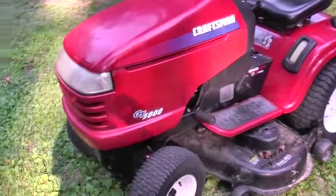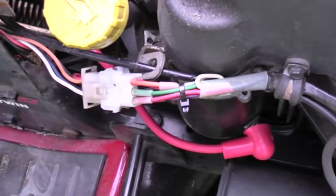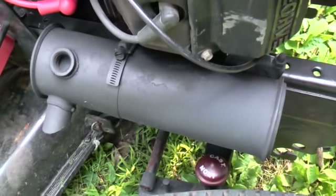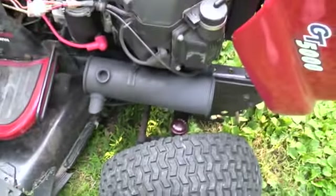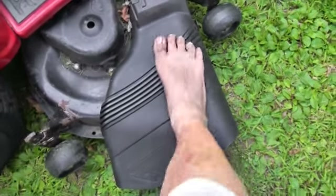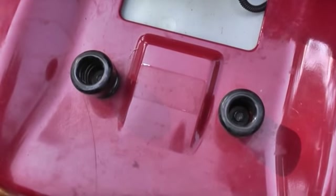This is the red GT5000. It has all of its 5000 back. Wiring fixed. Muffler solid and still hot. Leg chopper less choppy. Sticker still missing.